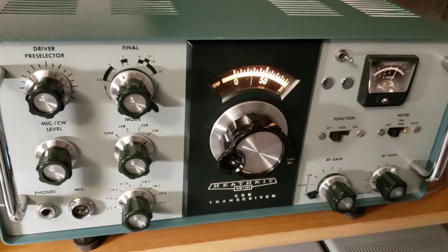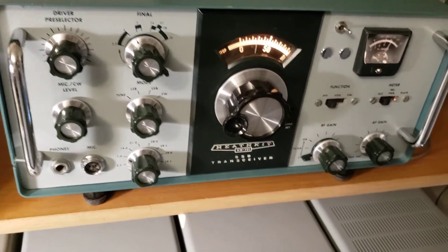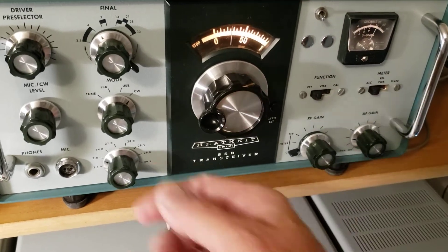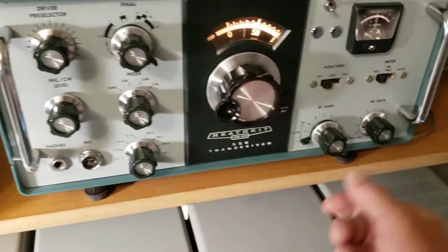When you flip that, it drops to about 400 Hz, like a Ten-Tec. And that's when it peaks — peaks at about 400 Hz. So it's only in the CW mode. That's a pretty cool mod.